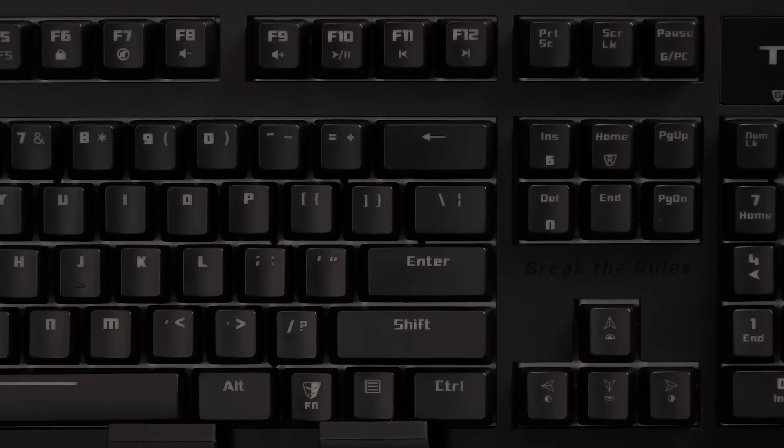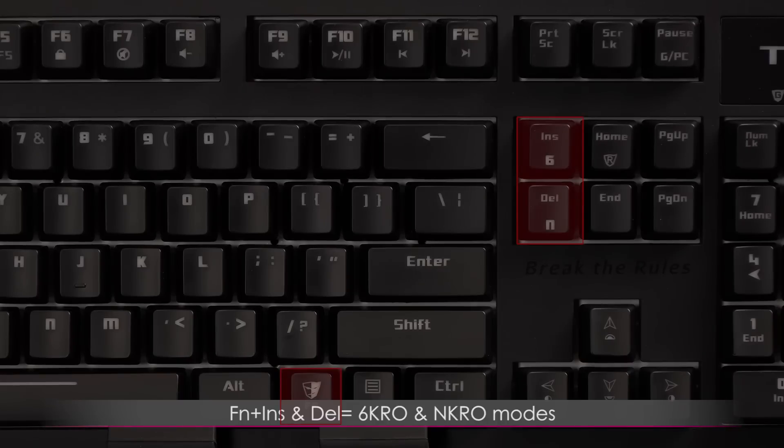The on-the-fly macro feature is only accessible in game mode. In this section we have the Function plus Insert and Delete keys, which are the rollover key options. The 6 stands for 6KRO and the N stands for NKRO. And Function plus Home is the instant macro record key.